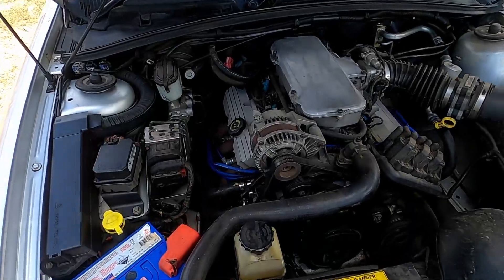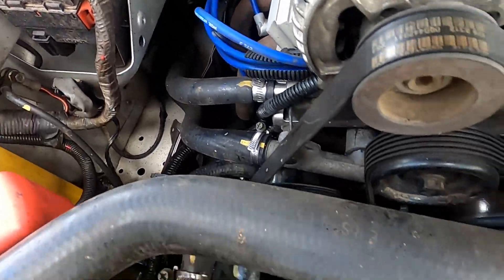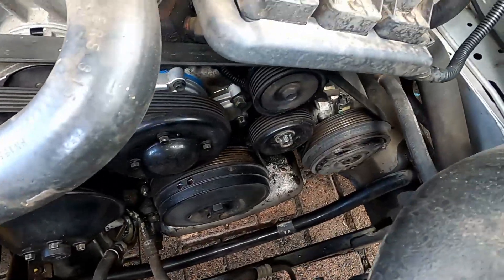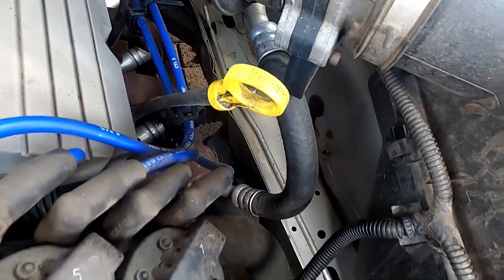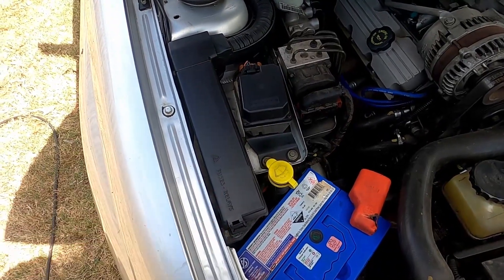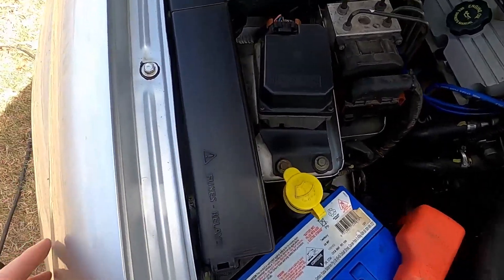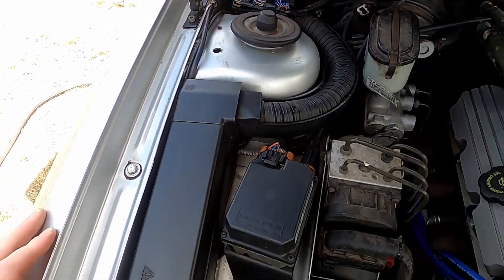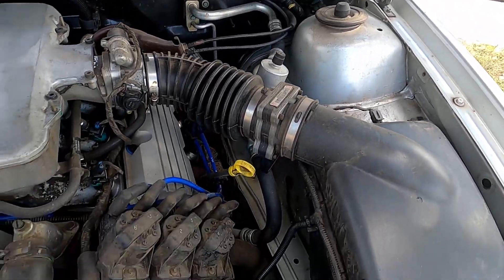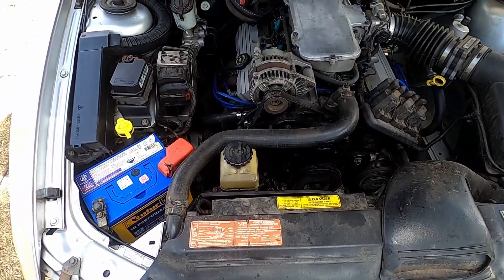Hey guys, so after a quick wash with the gurney I've got the rocker covers looking a bit cleaner, all the rails, all the oil's off — same with the water pump and the power steering pump just there. The front of the motor's looking a bit cleaner too. I've started on this part here using the nonsense all-purpose cleaner and you can tell the difference straight away. That plastic was horrible.